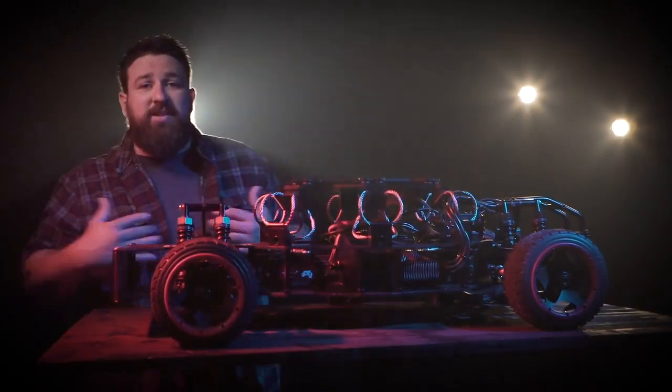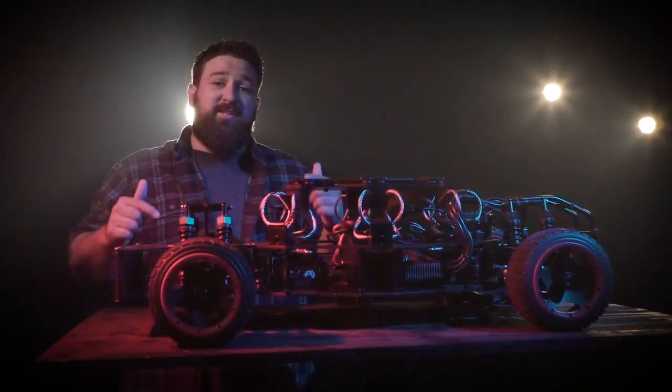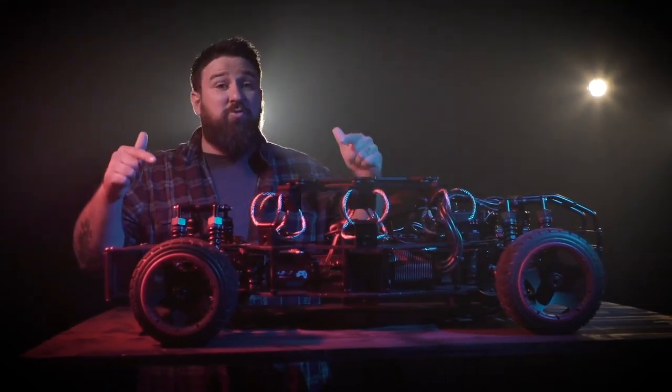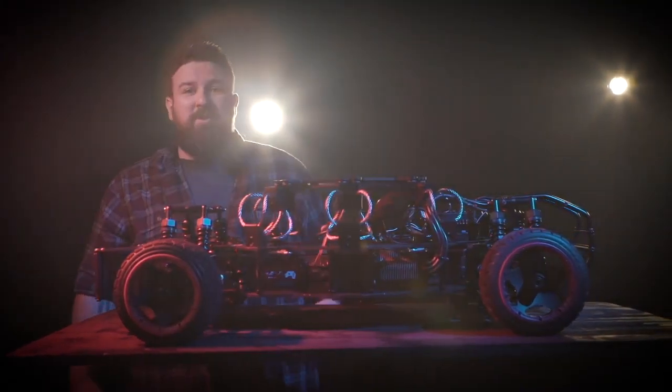What's going on guys, this is Gil from IPGRentals.com and what you see in front of me here is the Cinegear R28 CRC 4x4 vehicle. They sent us this to see what it was really made of, so we put this thing through the ringer. Let's check it out.